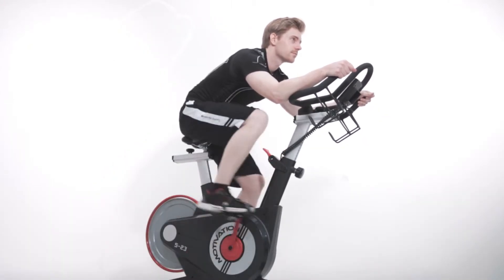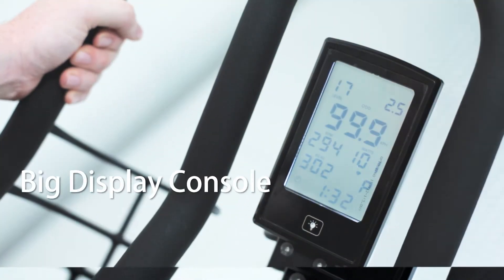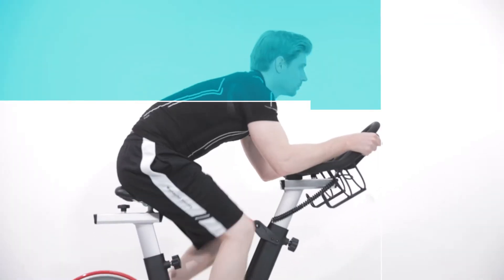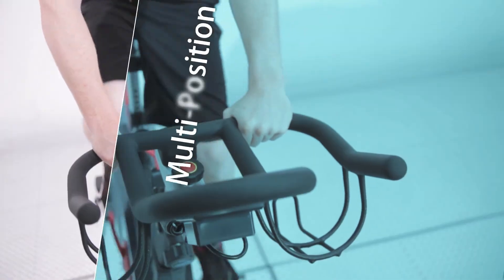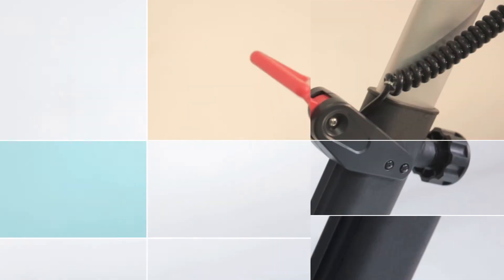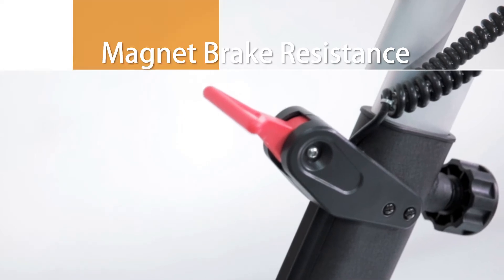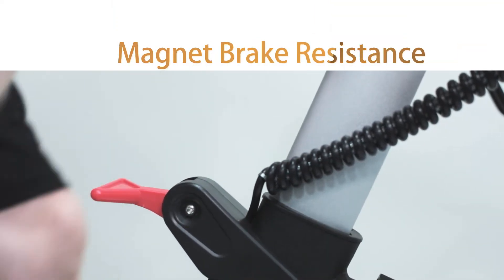Unlike traditional Spinbikes, the S23 is paired with a big display console for you to monitor real-time exercise data and control your exercise status. The multi-position handlebar allows different spinners to get the most comfortable hand placement during riding. Simply adjust the magnet brake resistance with the adjustment handlebar to enjoy 16 levels of training.